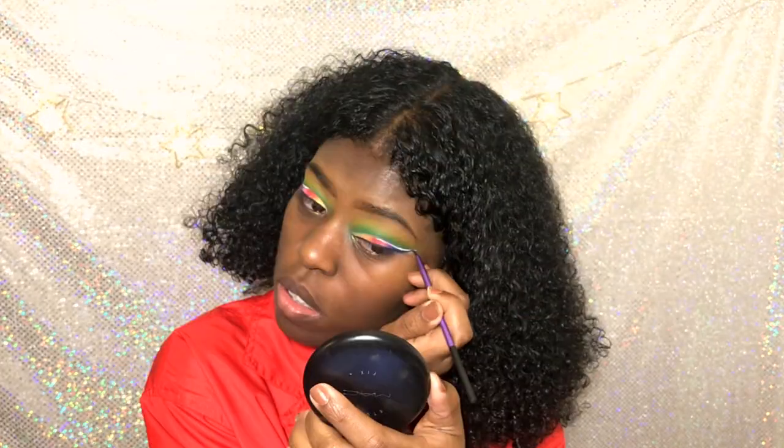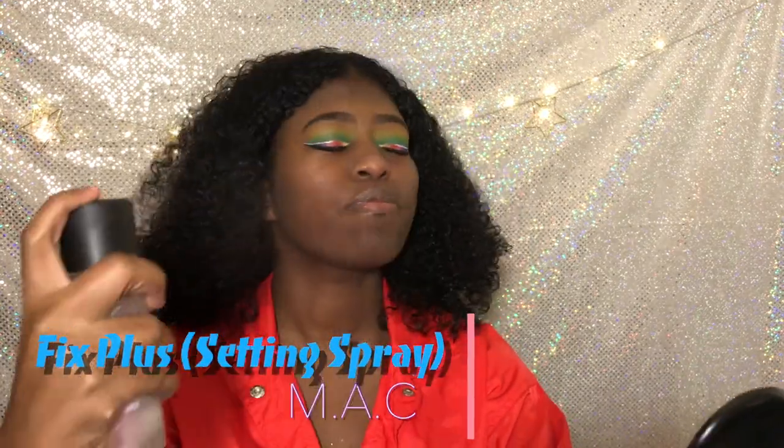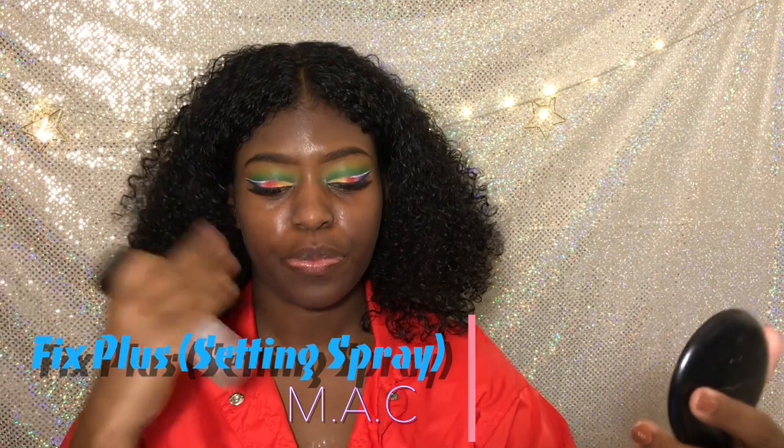Take your time with your eyeliner, guys. Take your time. If you mess up, it's all right — just do it over. You got this.